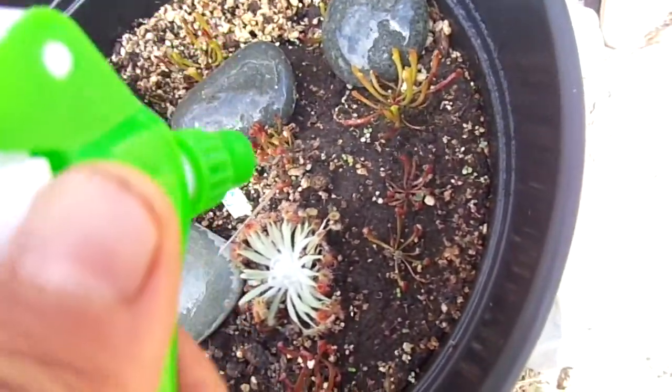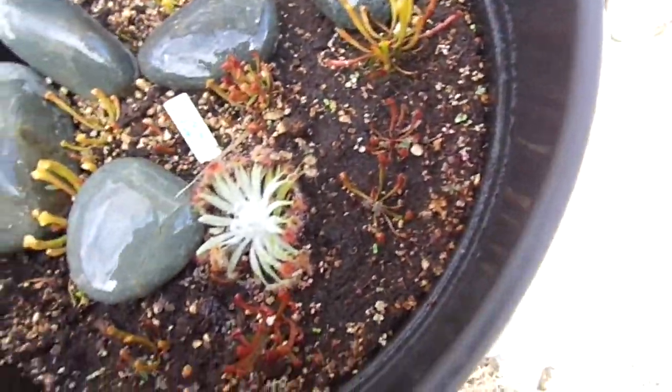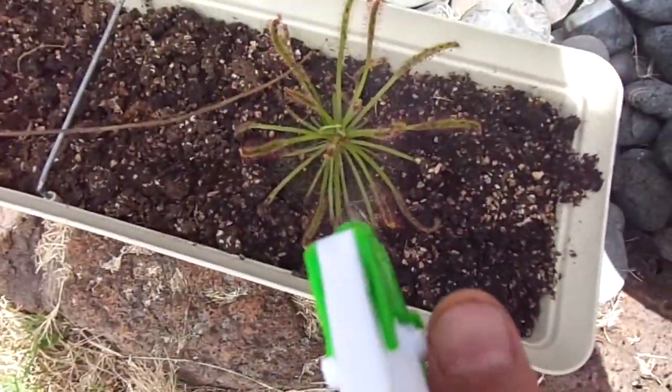And here are my pitcher plants — my Sarracenias — as well as one Drosera Ordensis. And some more sundews. I'm going to go to Capensis.